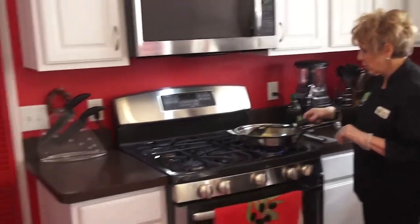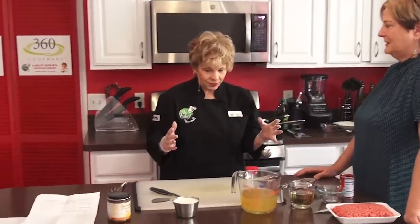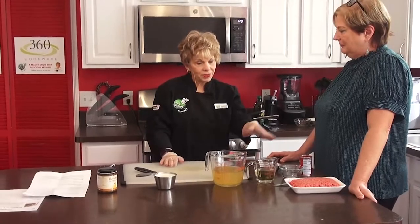My sweet husband went out and got this huge pumpkin pie — it's about this big — and we're still eating it. But it's delicious. We're going to be able to taste everything today and you're going to be able to take some stuff home, which I'm really excited about.